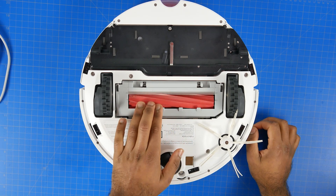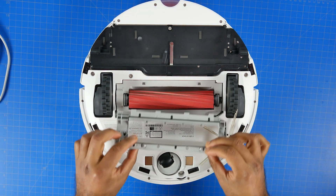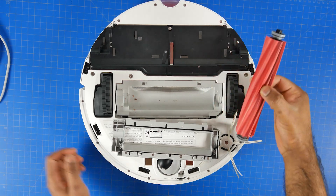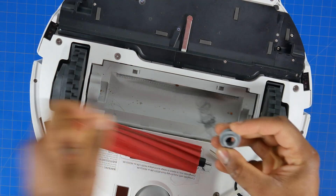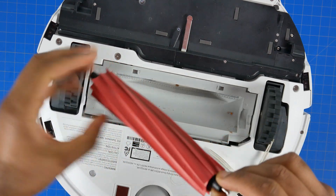The main vacuuming brush is fully rubberized, which has a number of benefits including durability, better cleaning performance, and less likelihood of hair getting tangled within the brush itself. Hair does get tangled within the metal rod that mounts the brush to the robot, but it's fairly easy to access that rod for cleaning, which should be done periodically after several cleaning cycles.